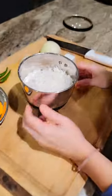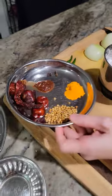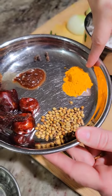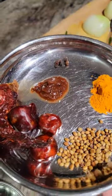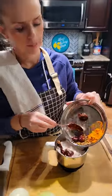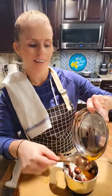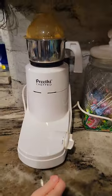I have half a cup of coconut, four red chilies, a teaspoon of coriander seeds, a teaspoon of turmeric, six peppercorns, and some tamarind. Adding it to the coconut, adding a little water, and then I will grind it.